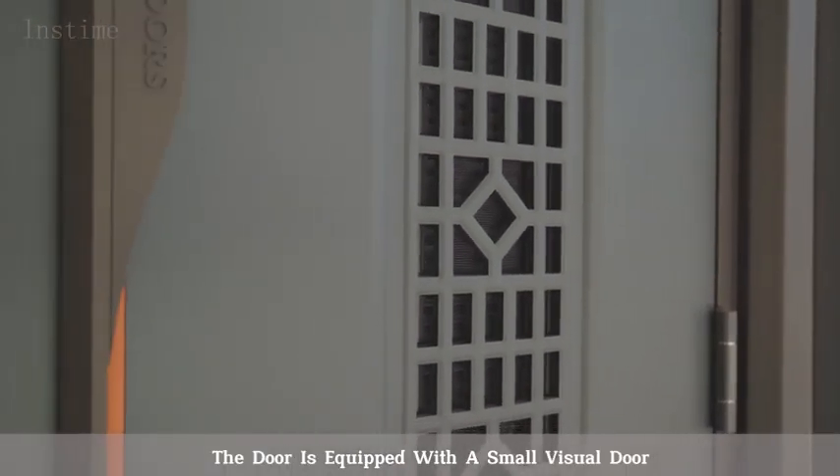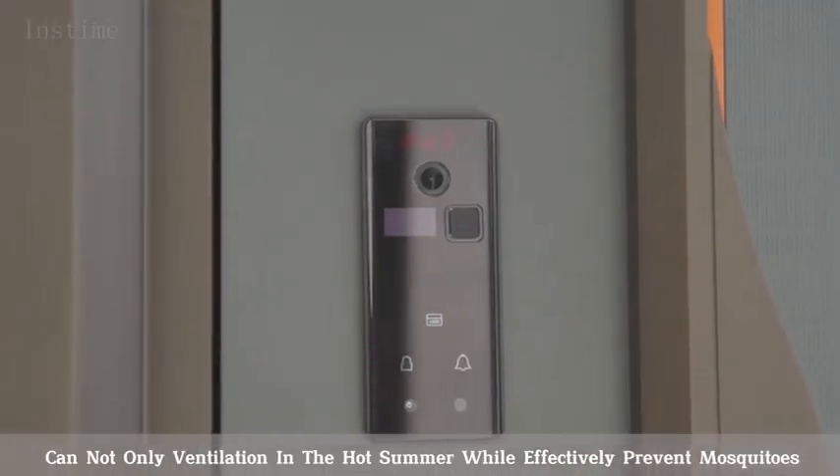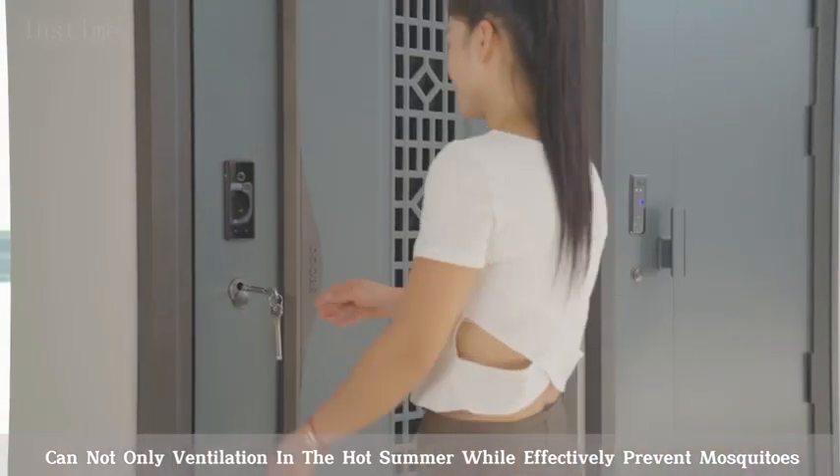The door is equipped with a small visual door and a built-in removable aluminum shutter, which can provide ventilation in the hot summer while effectively preventing mosquitoes.